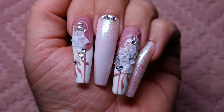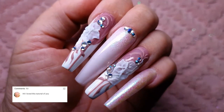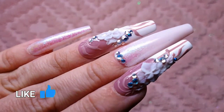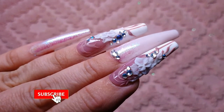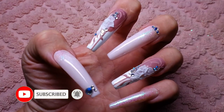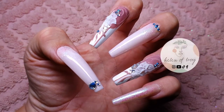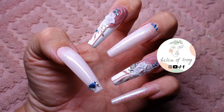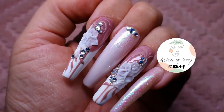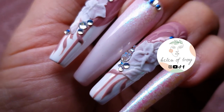Here are my completed blushing bride wedding nails — what do you think? Let me know down in the comments what you thought of this set. If you enjoyed this video, hit that like button, and if you haven't yet subscribed, do consider subscribing and hit the notification bell so you can get notified of future videos. That's it for today's tutorial my lovelies — I hope you enjoyed it!